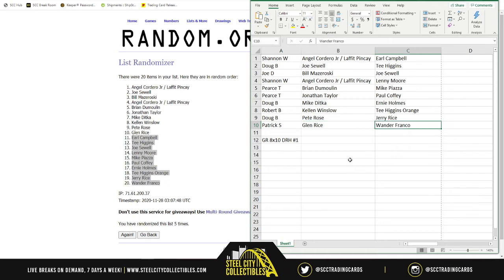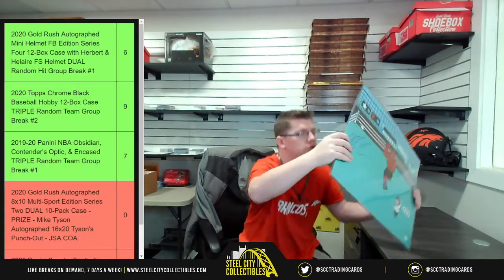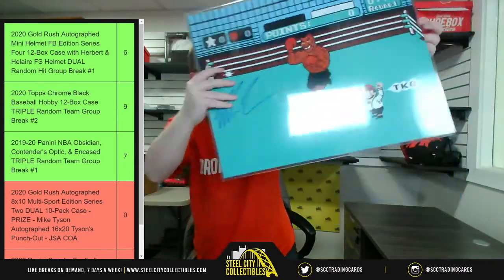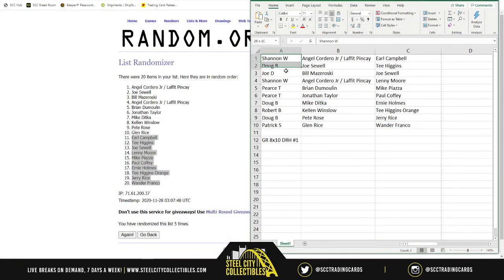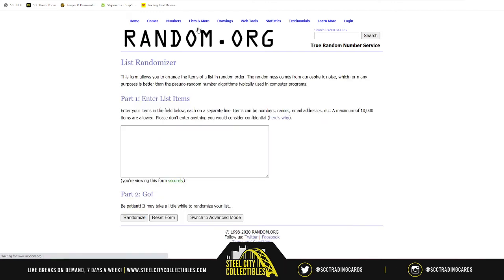That's all the 8x10s distributed. Now let me show off the JSA certified Mike Tyson 16x20. We're going to randomize all the names five times for the prize. This break was $89.95 a spot. Back over here, we take all the names and randomize — whoever's at number one gets the Mike Tyson. Best of luck.